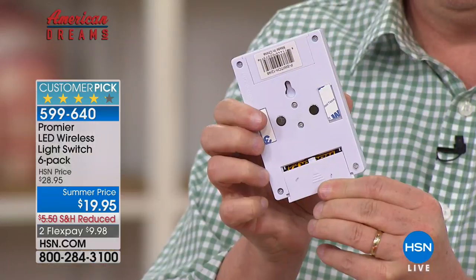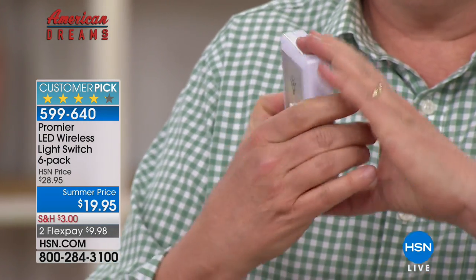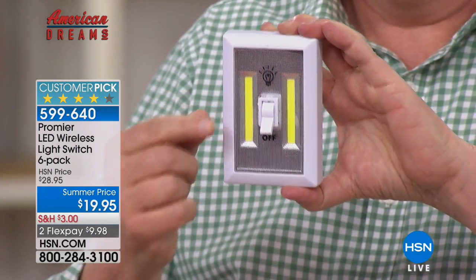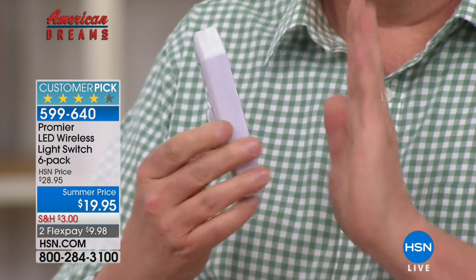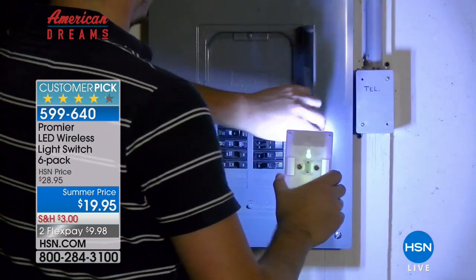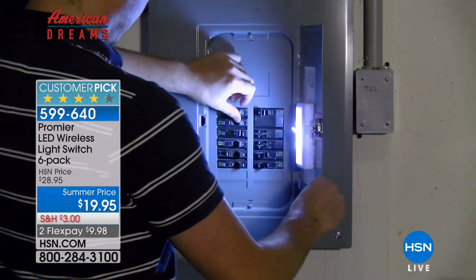The batteries go in the back. You're getting four AAA batteries in each unit, and remember you're getting six of these. Now you can take these — and here's the other great part — peel and stick. Any smooth, clean surface: you peel it, you stick it, you're done. Now you've got light when and where you need it the most.